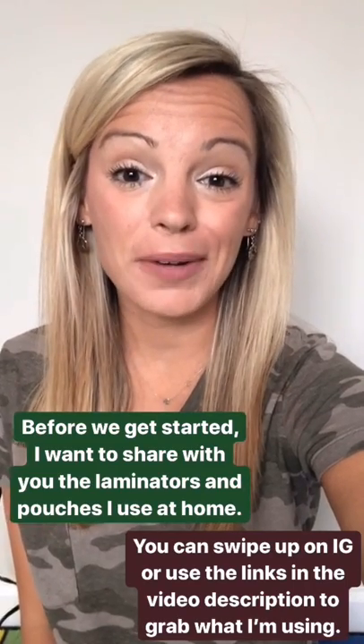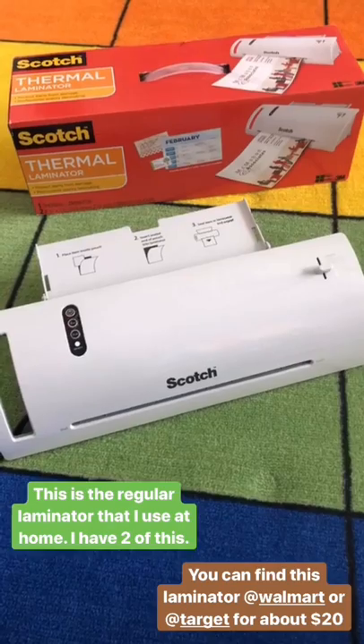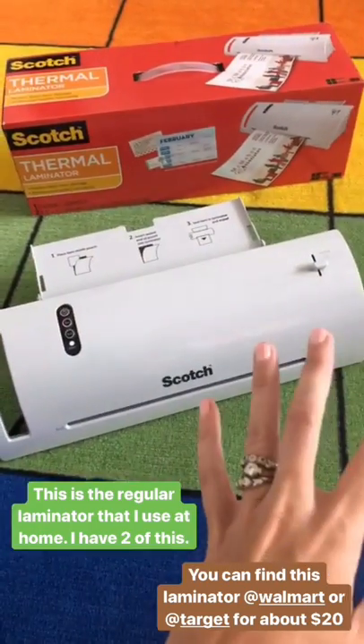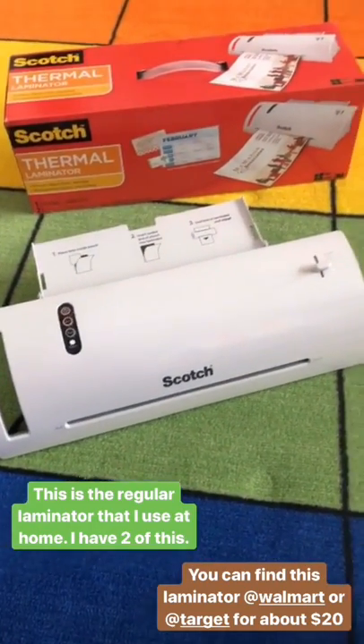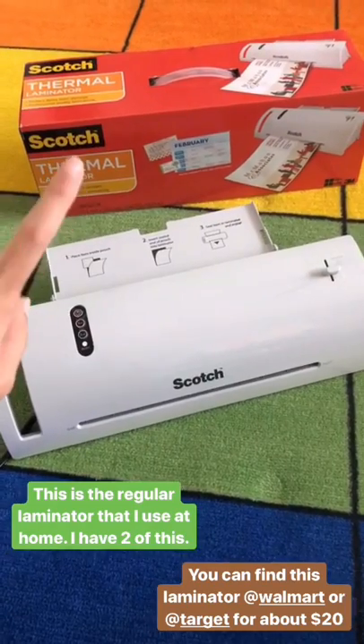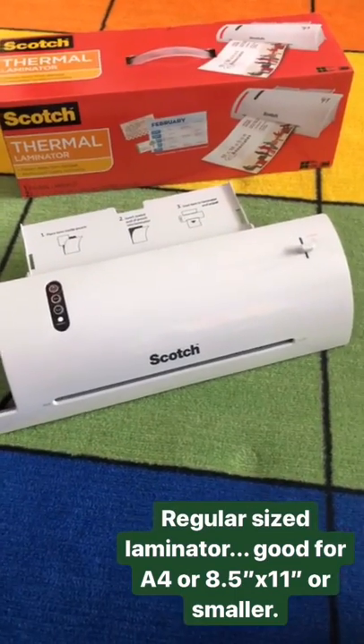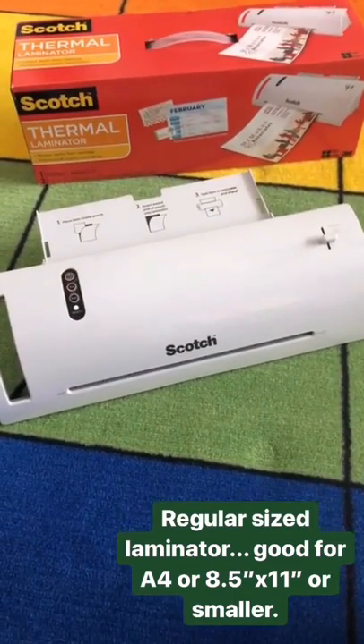Before we get started, I want to share with you the laminators and pouches that I use at home. Anytime during this video, you can swipe up on Instagram or click any of the links below or above on Facebook or YouTube to find anything I'm mentioning. This is the laminator I use at home — I actually have two of them to make laminating quicker. I get this laminator at Walmart or Target and it's typically $18 to $20. This is the regular size laminator, so you can laminate regular pouches, anything A4 size or smaller.